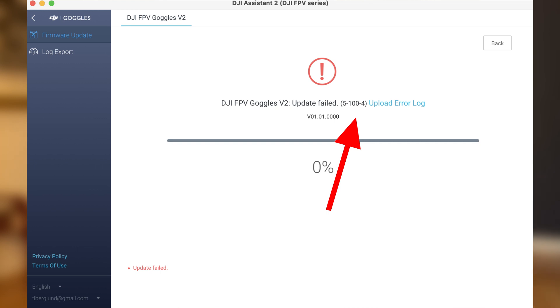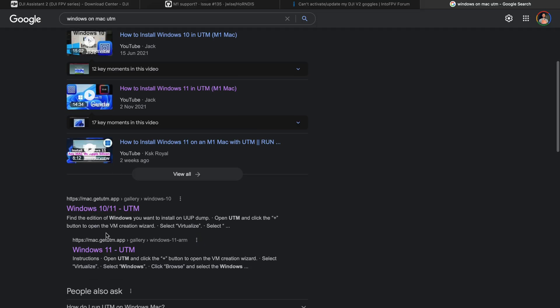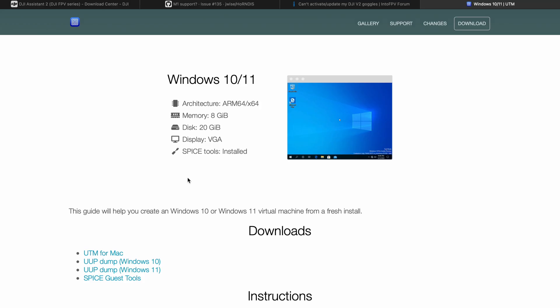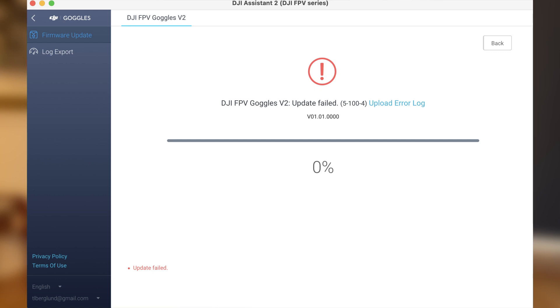It keeps telling you that the update has failed and gives you error 5-100-4. If this is the error you're getting, then this is what I got too. Problem 3: I don't have access to a Windows computer. I tried getting around this by downloading a version of Windows and using UTM, and I gave it a go trying to update the firmware through Windows — it still failed with the same error 5-100-4.